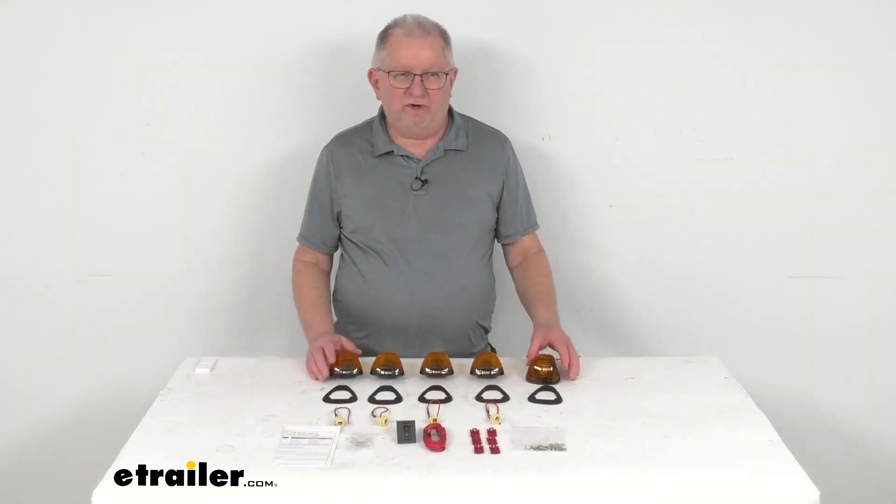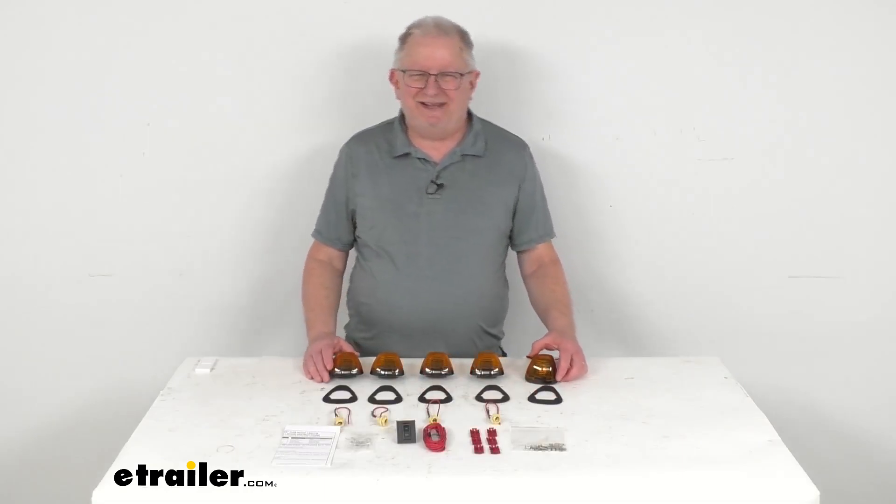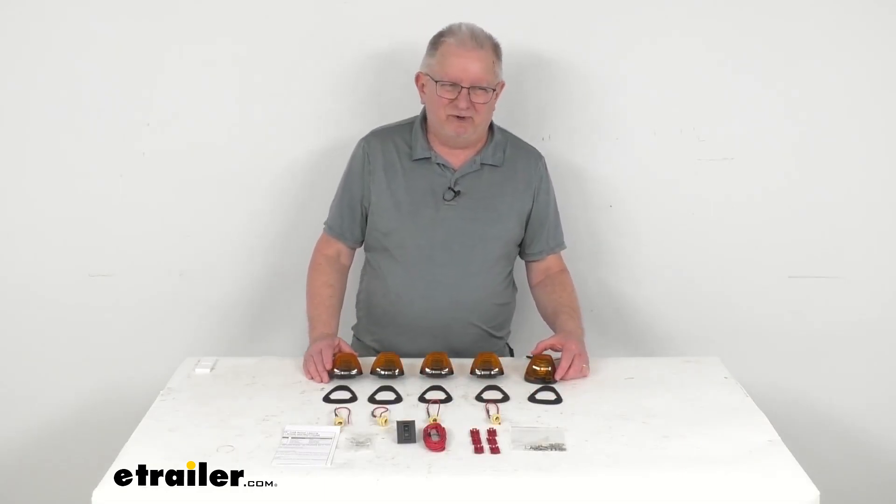That should do it for the review on the Pacer Performance Hi5 Truck Cab Light Kit for your Ford trucks.